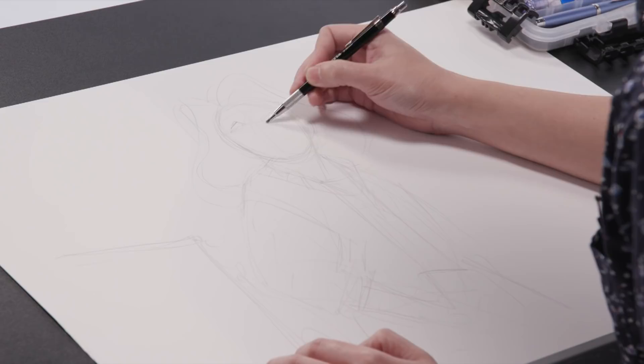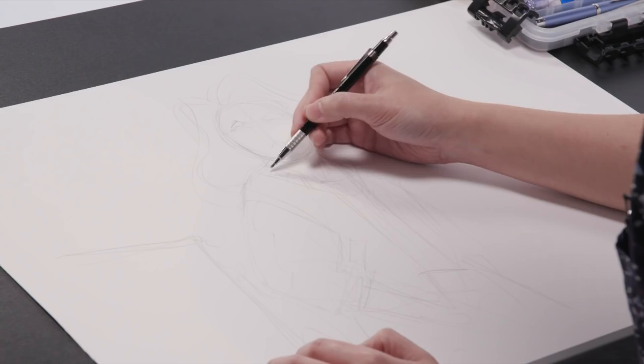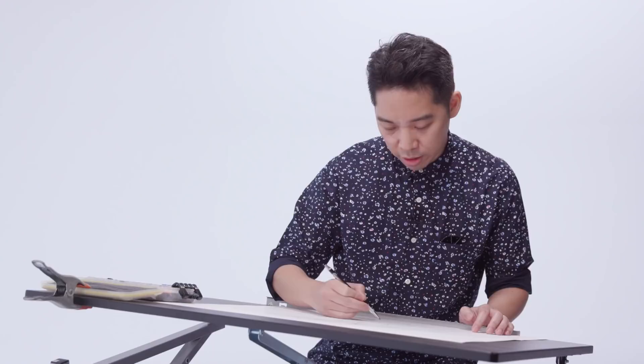A lot of people started off trying to draw with a mechanical pencil, and the lines on that are so thin that you're tempted to really go in for detail before you're ready for it. You're just dealing with a much finer tool.